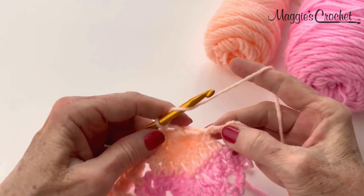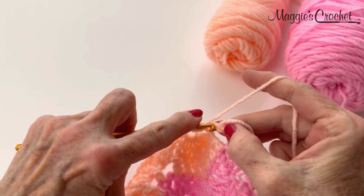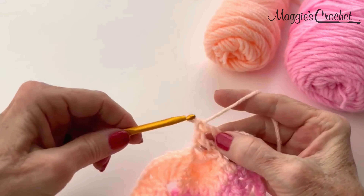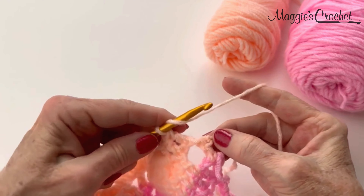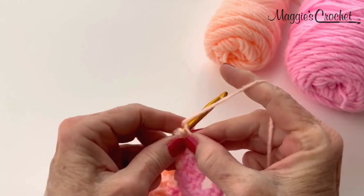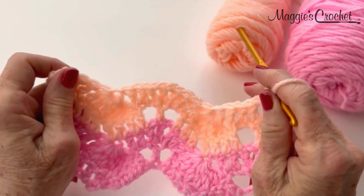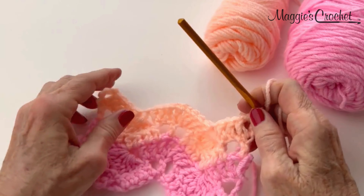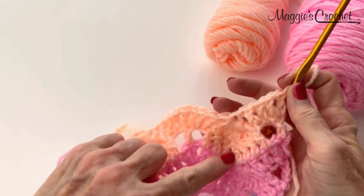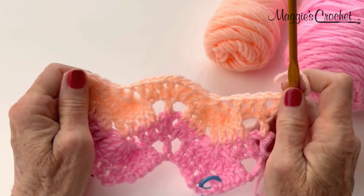Chain 1 for the eye, then double crochet in the next 2 chains. And V-stitch in the last stitch: that's a double crochet, chain 1 and double crochet in the last stitch. So that completes pattern row 4 — actually it's pattern row 2. You'll just repeat those 2 pattern rows for the entire afghan or table runner, whatever you want to make.